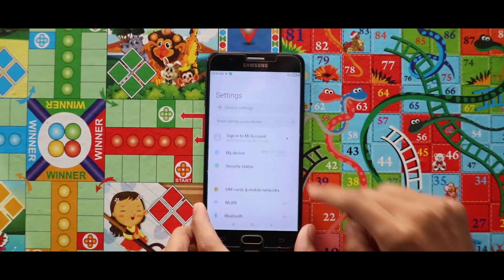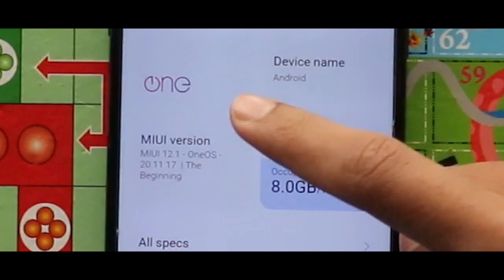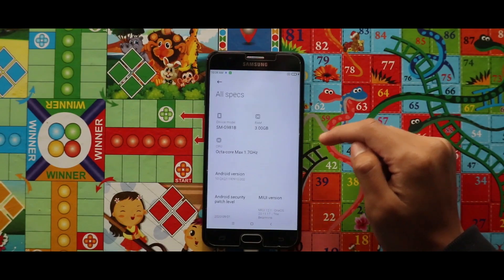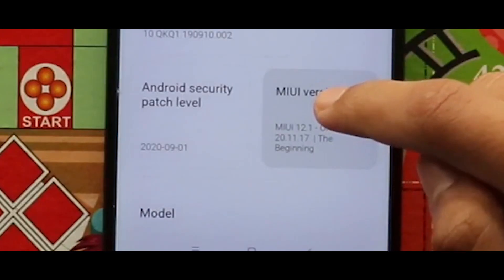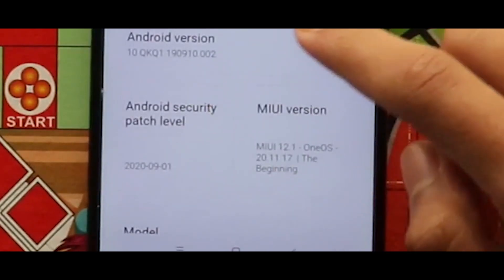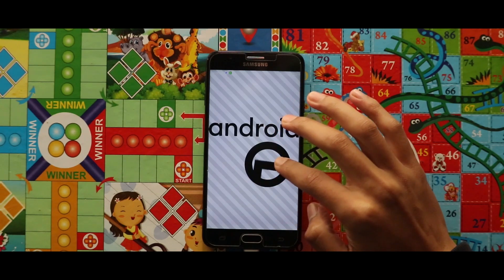Now if we go to settings and then my device, you can see that the MIUI version is MIUI 12.1. You can also see that my device has 3GB of RAM, the MIUI version is MIUI 12.1, and it is showing the 9th January 2020 security patch label. In terms of Android version, it is running on Android 10.